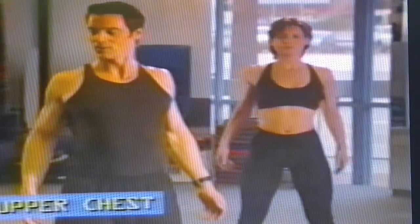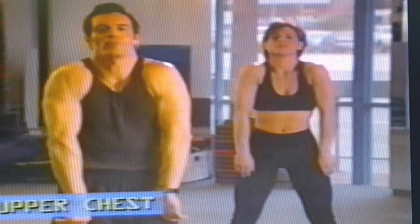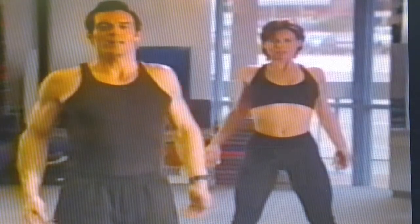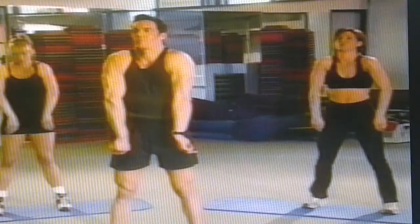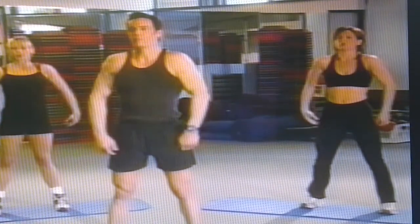Let's stretch the upper chest. Shoulders back, and now upper back — shoulders forward. Always breathing. Back and forward, and back. One more, and forward.